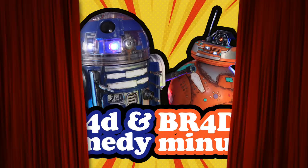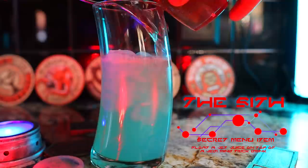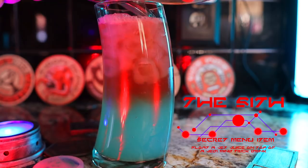Now before we make the two non-alcoholic beverages, I want to let you know about a little secret I found on Reddit. Apparently there's a secret menu item at Oga's: it's basically the two drinks we already learned how to make — Jedi Mind Trick with a Jet Juice floated on top — and they call it the Sith. I've made both at home and found my versions are pretty comparable to what they serve at Oga's.